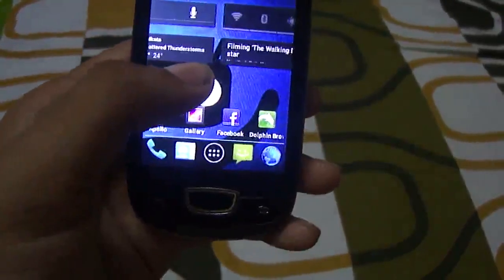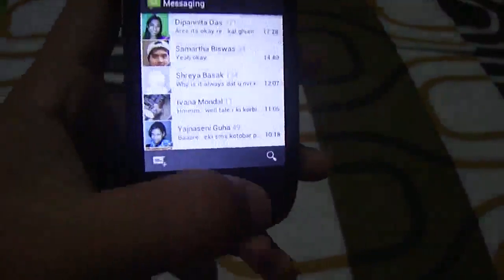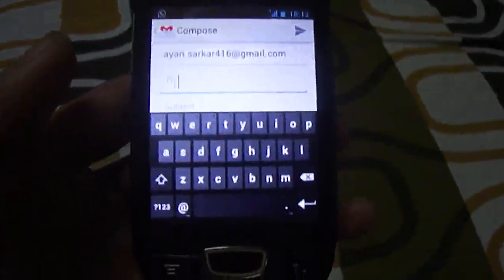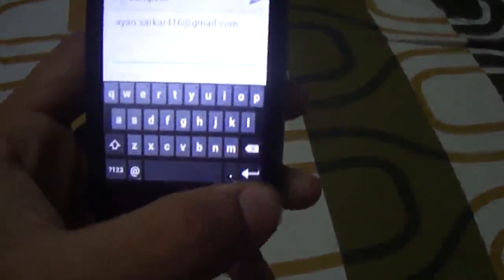No animation lag. That's the messaging app — again it's all clean and beautiful. The keyboard is nice to use and gives a pretty nice sound when typing.